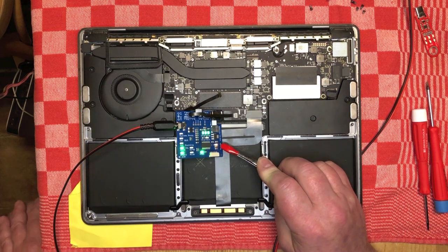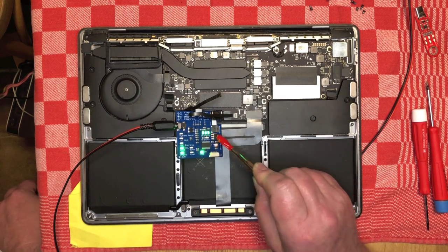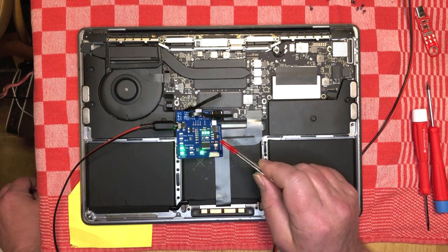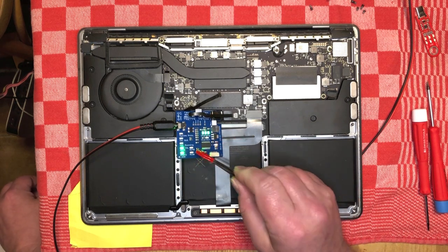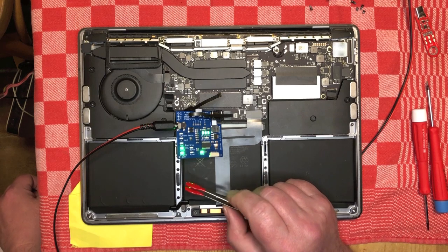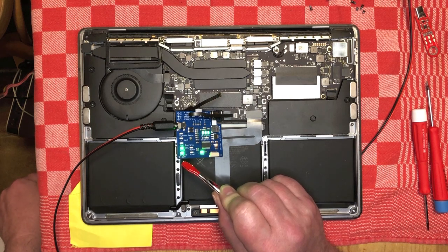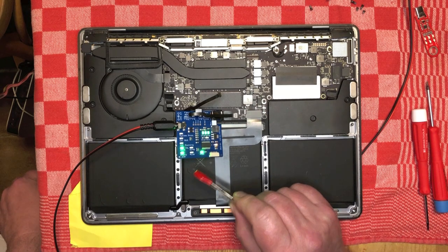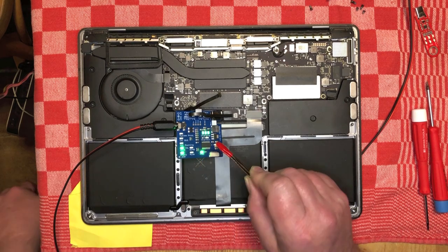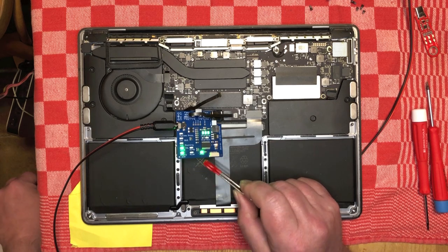Several things are happening here. The orange light shows that the known good battery is powered. The three green LEDs in a row show that the charging voltage is present — in this case it's coming from the power supply. The top green LED shows that it sees an ISL 9239, which makes sense. The bottom green LED means it's happy with the PP333G3HOT in the Mac, so at least that line is working. The PMIC LED shows that this board is talking to the PMIC in the Mac.